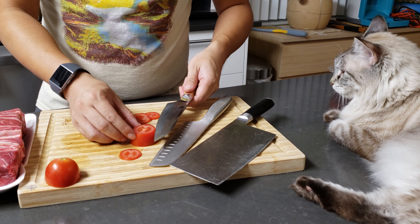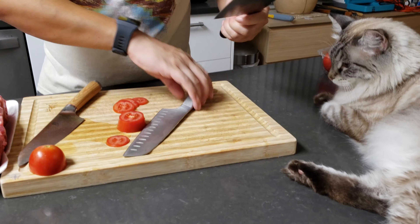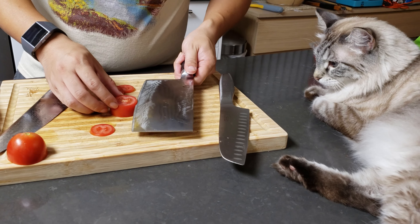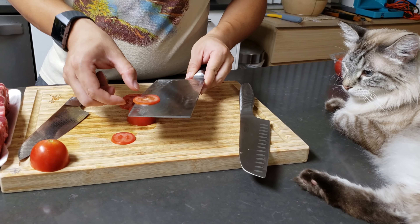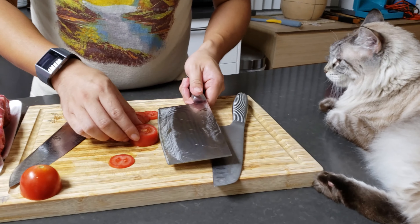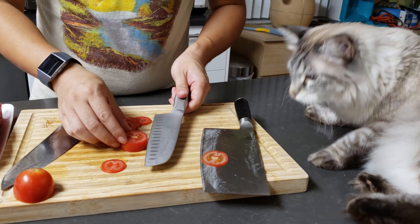Let me try the vegetable cleaver — also from Shun, the Classic series. Because of the weight of the cleaver it cuts into the vegetable much, much easier, and you can actually slice really, really thin if you choose to. Of course the other knives can also slice really thin.